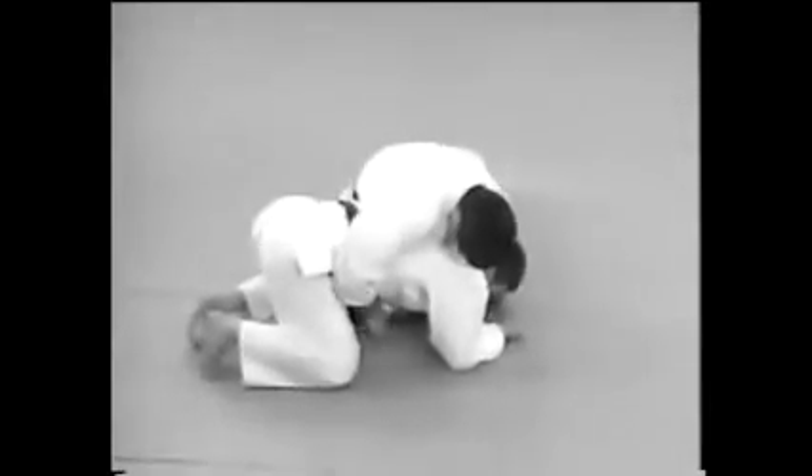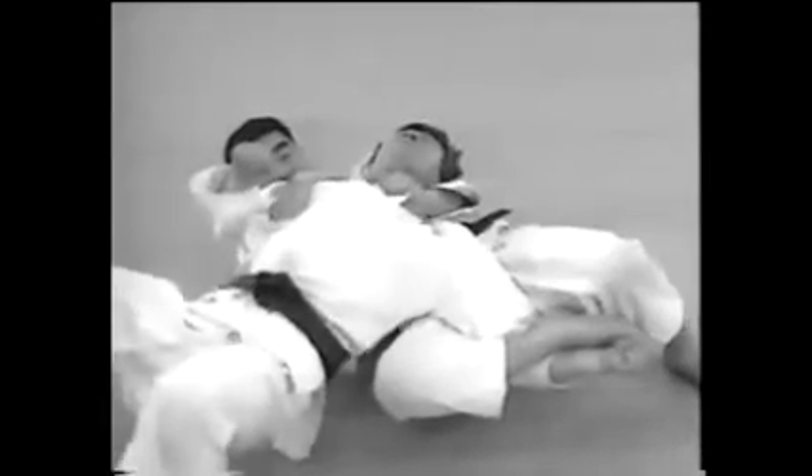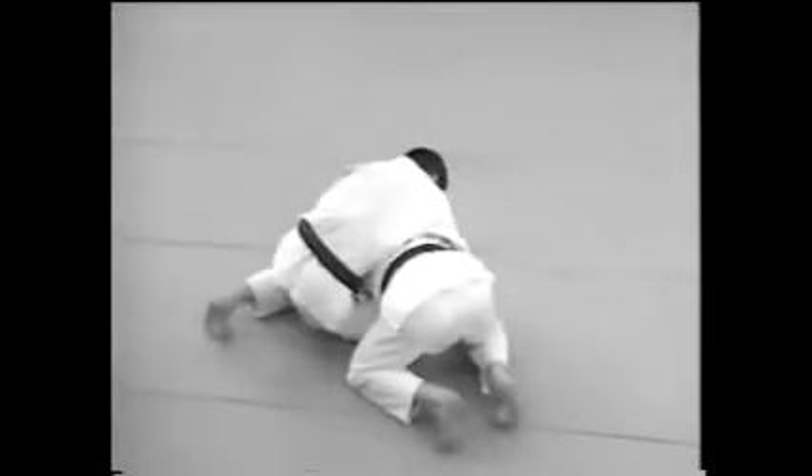Lock his arm between your legs and roll forward to apply the stranglehold. Roll forward on your own accord as soon as you lock your legs around his arm.